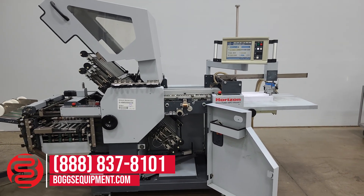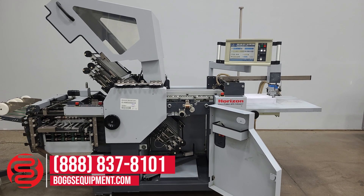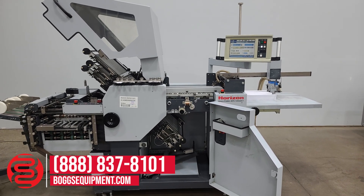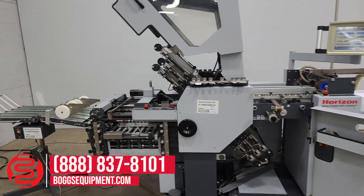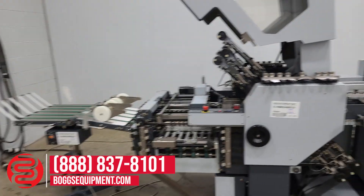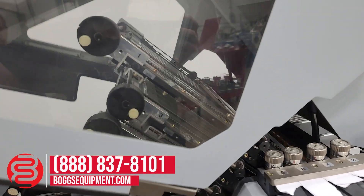Here we have a Horizon Cross Folder AFC 546 AKT Pile Feed Folder and 6 Buckle Plates, Built-in Knife Folder, Rollaway Delivery. This unit is powered by 230 Volt 3 Phase Power.